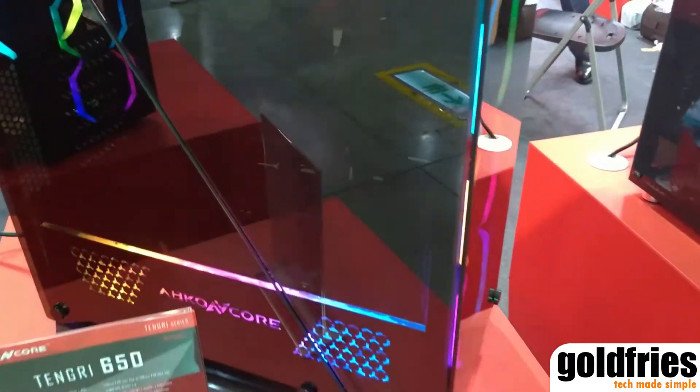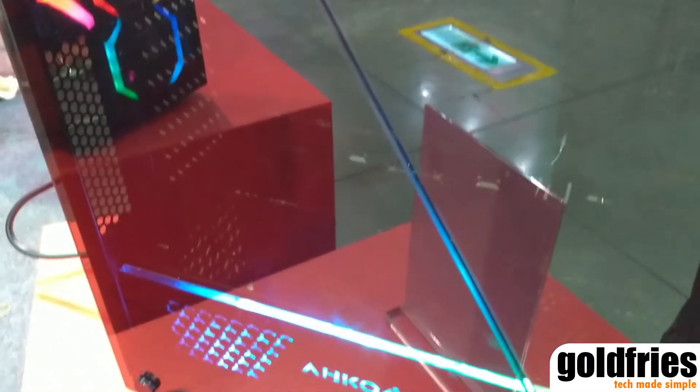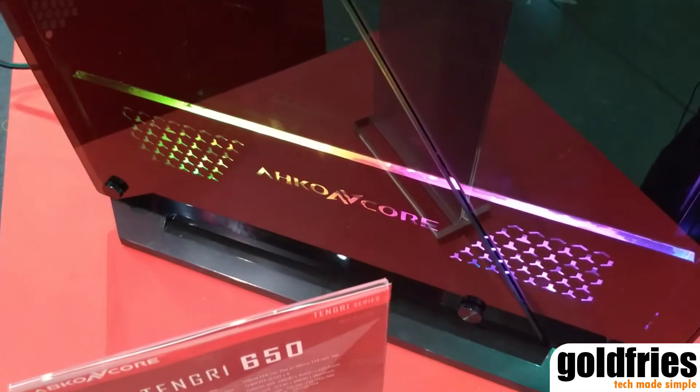And aside from that, there's RGB color on the PSU cover over here.